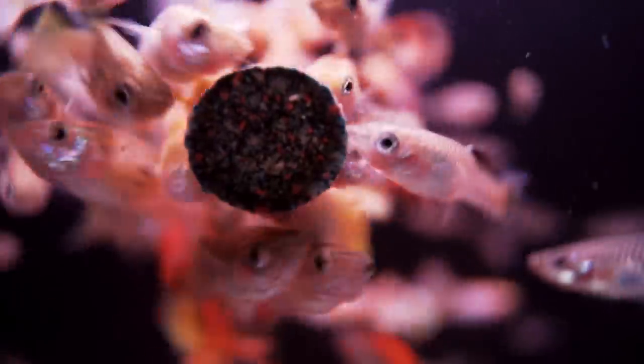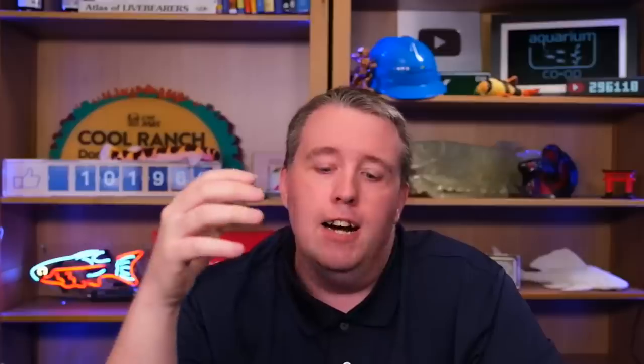One of the first things I recommend is to examine the food. If a dog wasn't eating, we'd make sure we're not feeding them spoiled food or that we didn't do something different. It's very common in the aquarium hobby to be feeding expired food. Once we open a package of food, the clock starts.